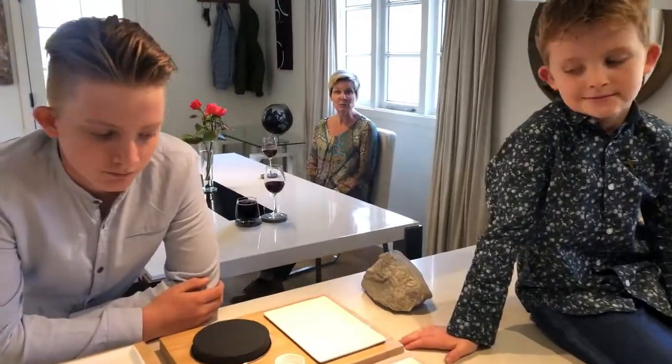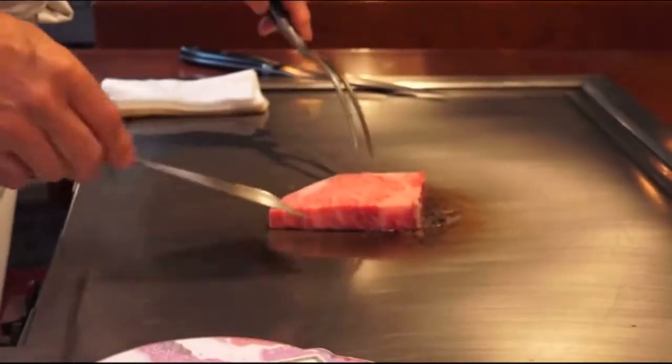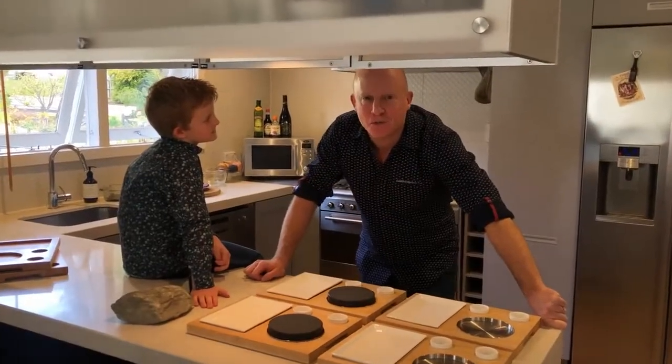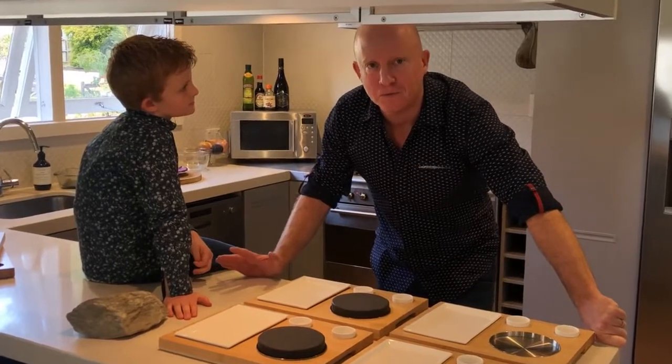Our ishiyaki set was born from a love of experiential dining — from the teppanyaki tables of Japan to the yakiniku grills and their origins in Korea. Not many have a chance to install a teppan table at home, and it's a lot of fuss trying to recreate a yakiniku grill. It's even tricky to say it.